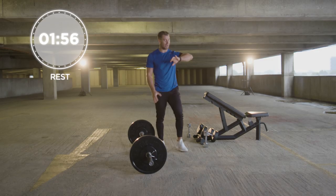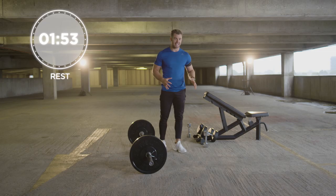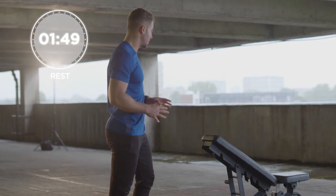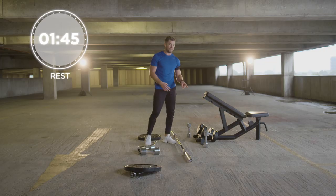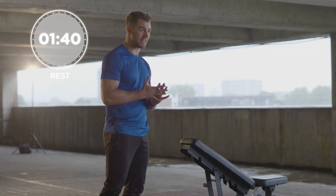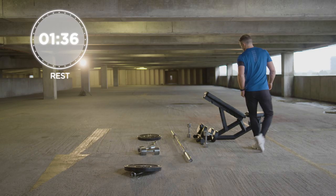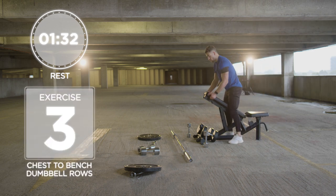That's the first two exercises done guys — you've now got one to two minutes rest, and now we're going to demonstrate the next exercises. For this one you need a full set of equipment: a bench, 20kg dumbbells, 5kg dumbbells, and a 20kg bar. Three exercises — a good triple to target those back and biceps. First exercise: chest to bench, double dumbbell rows.